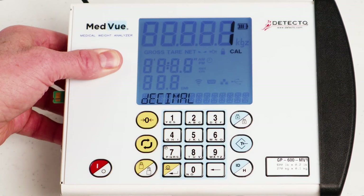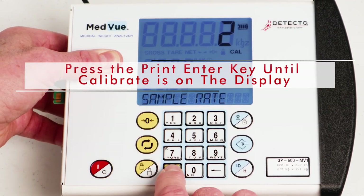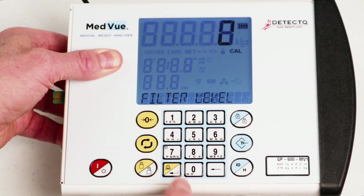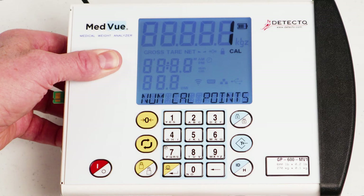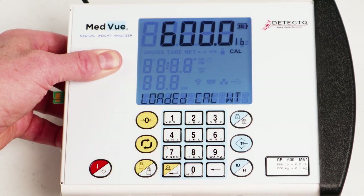With the display showing 'DECIMAL' and the current setting, press the Print Enter key if correct. Otherwise, using the numeric keys, enter the decimal point position from the label or serial number tag — it will be 0, 1, 2, or 3 — and press the Print Enter key. Now press the Print Enter key until the display changes to show 'CALIBRATE' and the current setting 'no.' Press the 1 (yes) key to select yes, then press the Print Enter key. With the display showing 'NUM POINTS' (number of calibration points) and the current setting, press the numeric 1 key, then press the Print Enter key to begin calibration.